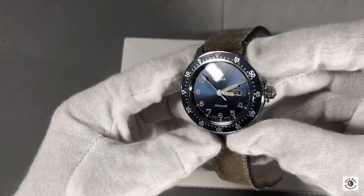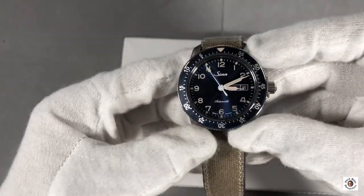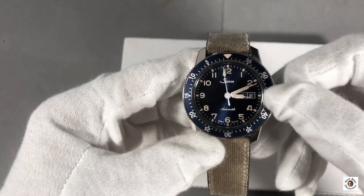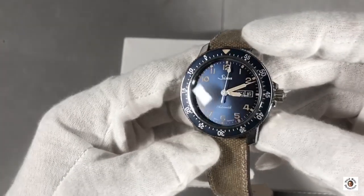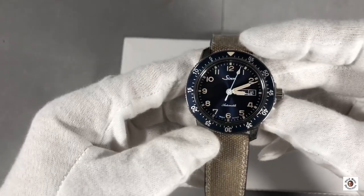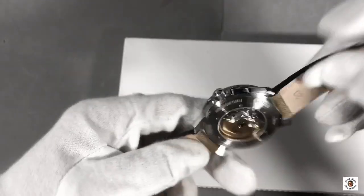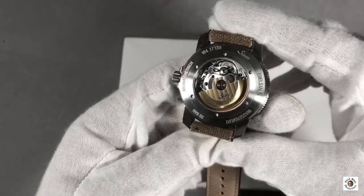This watch is equipped with a bidirectional 60-click countdown bezel with a luminous marker at the 12 o'clock position. I'm so pleased to have the watch, and there's something I didn't know — I'll tell you about that later. First, let's have a look at the movement.